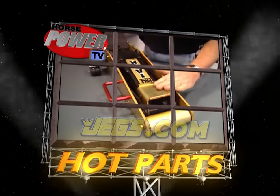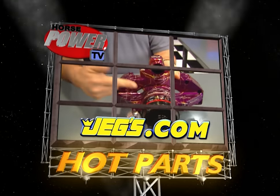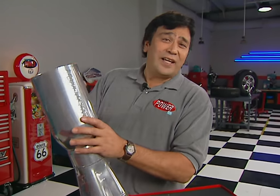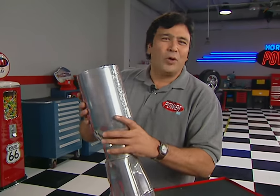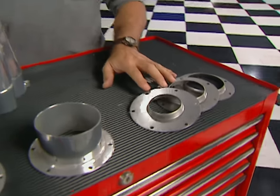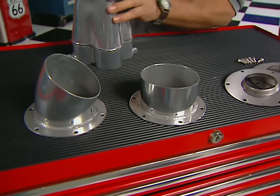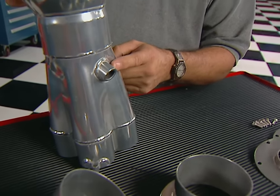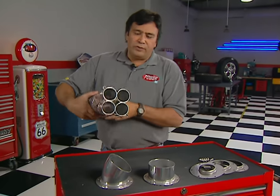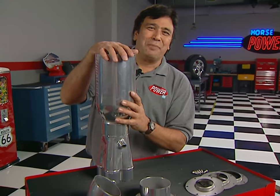Horsepower TV's Hot Parts is brought to you by JEGS — one call gets it all, one click gets it quick. I can sure tune a race header with Dynatec's Quick Tune Collector Muffler. They claim no horsepower losses thanks to the straight-through core design, and the silencer cones allow you to adjust the sound level to meet your local track's requirements. Each muffler comes with an angled and a straight outlet, plus a welded-in bung that allows you to run a panty-back system or even an O2 sensor for fuel-injected applications. They make them for primary tubes from 1⅞ to 2½ inches, and the price is about $300 a piece.